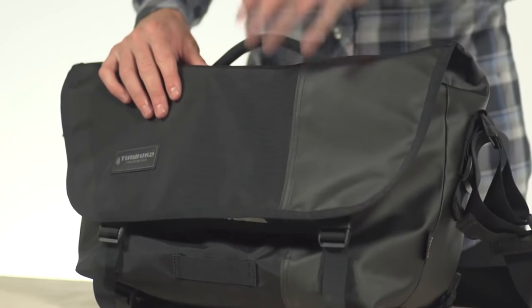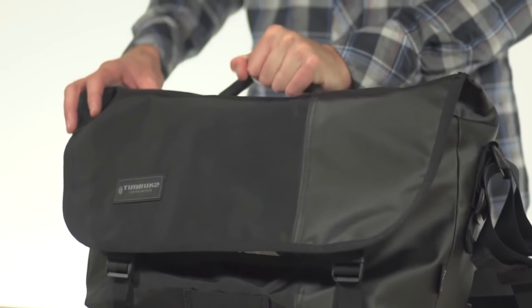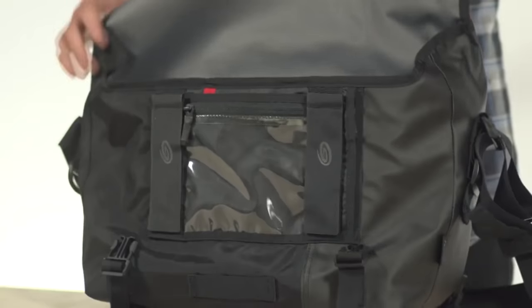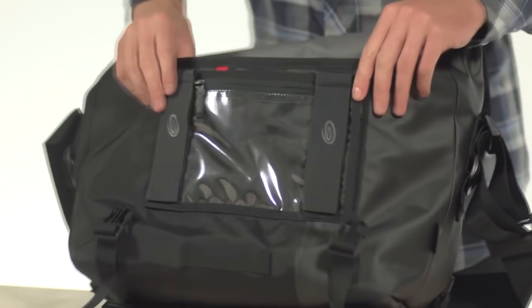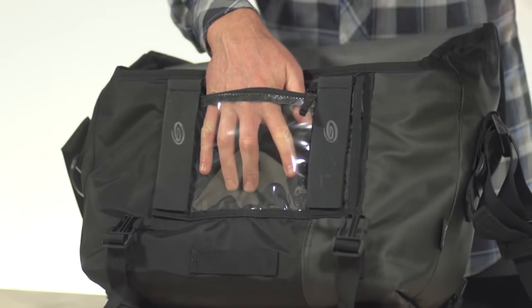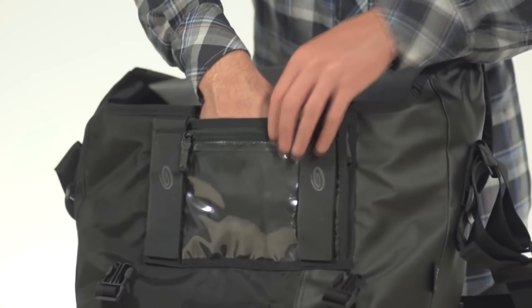It's constructed out of bombproof Cordura on the outside. It's got a nice padded handle here on the top. On the inside, you've got a waterproof TPU liner with these great little tabs that when you close the flap are going to really seal the weather out. Up against the front here, we have a clear zipper pouch which is great for all of your memory cards or anything you want to see readily, with a nice little slash pocket up against the back.